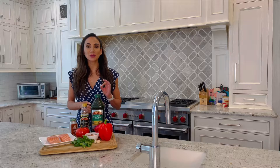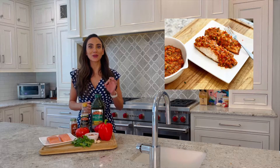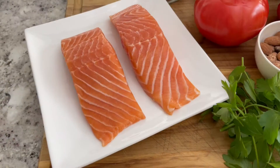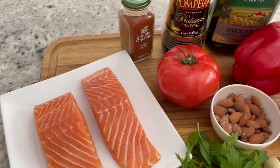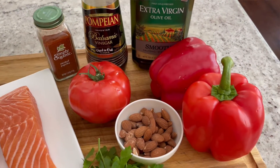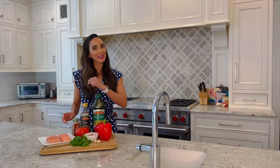Today we're going to jazz up a simply grilled salmon with a zesty Spanish romesco sauce that's going to kick up your Father's Day barbecue. So what we have is fresh salmon, almonds, some red bell pepper, a tomato, garlic, fresh parsley, some olive oil, balsamic vinegar, and some smoked paprika. So let's get started.